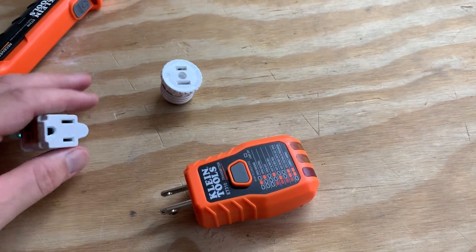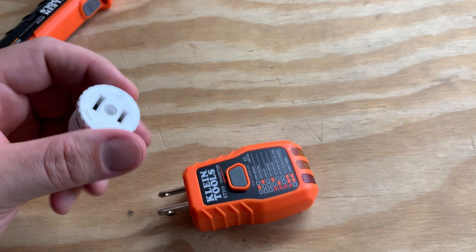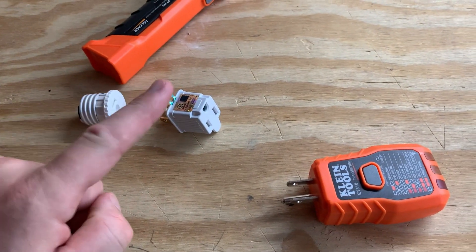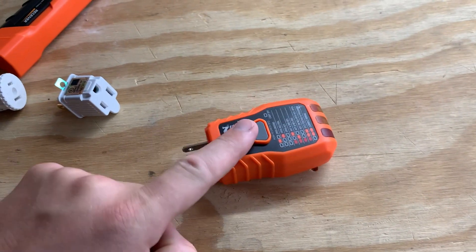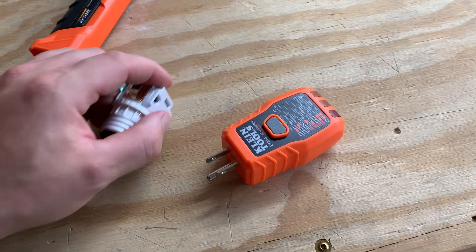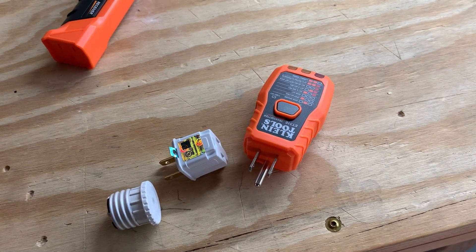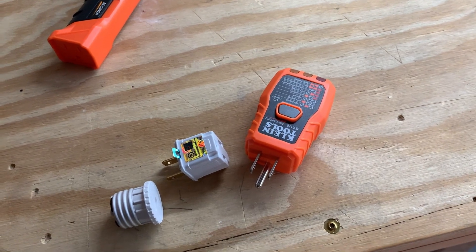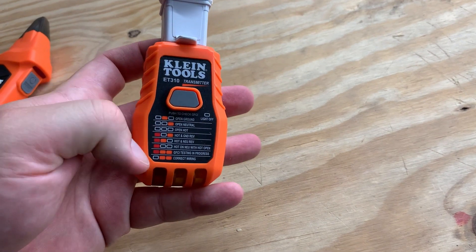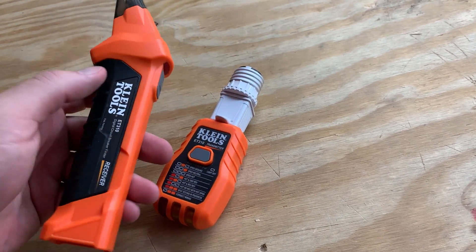What if you want to check a light bulb? Well, look at that — that looks like a light bulb, doesn't it? That's because this will plug into here, which will then plug into here. It has three prongs on it, so it needs an adapter. But basically you can plug these all in together, screw it into a light socket, and you can find out what circuit that is on as well.